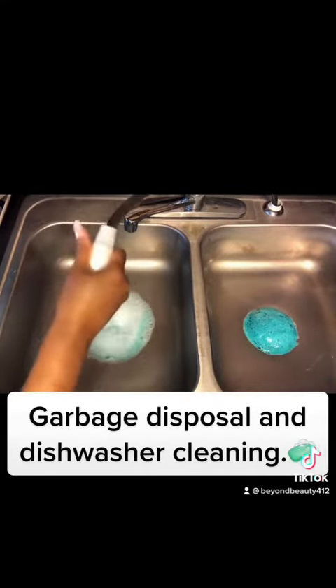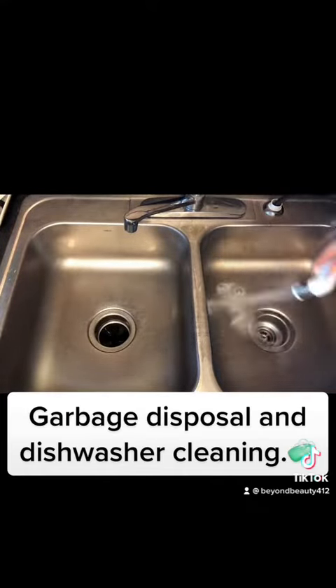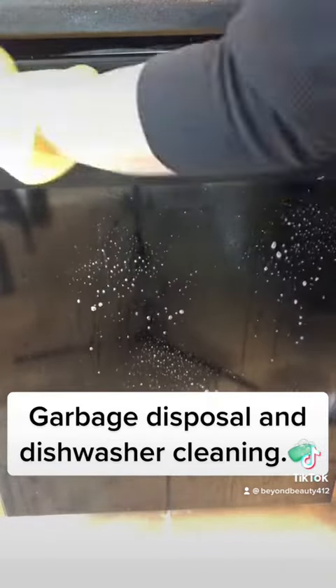Now that the foam is set for about five minutes, I will be rinsing it out with some hot water on both sides. When you're done with the garbage disposal, I will be moving on next to my dishwasher, spraying the outside of it and wiping it down with the Lifestyle Spray.